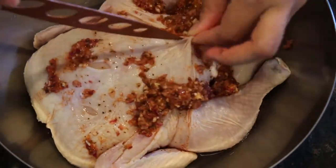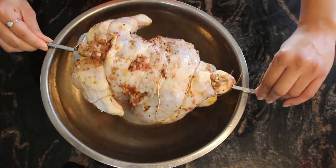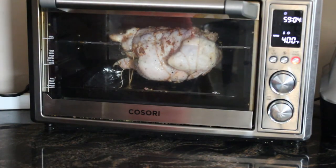After 24 hours, wrap the chicken and bring it to the rotisserie for 2 hours at 400 degrees Fahrenheit. If you're making this recipe in the oven, you can do it at the same temperature for the same amount of time.